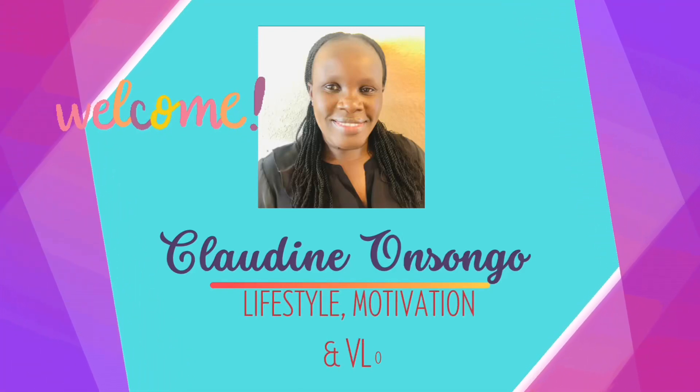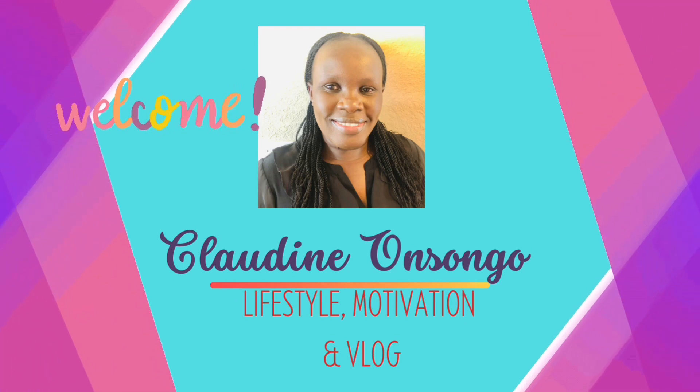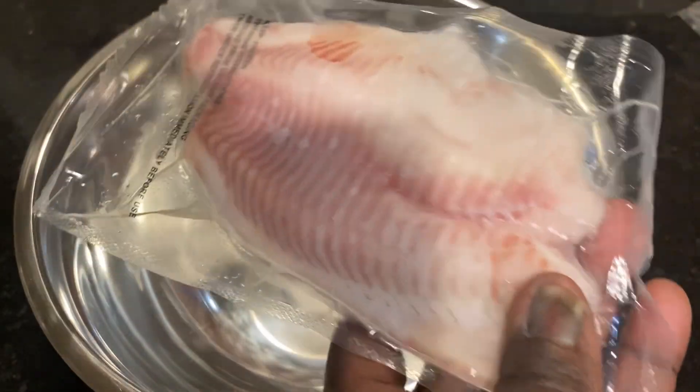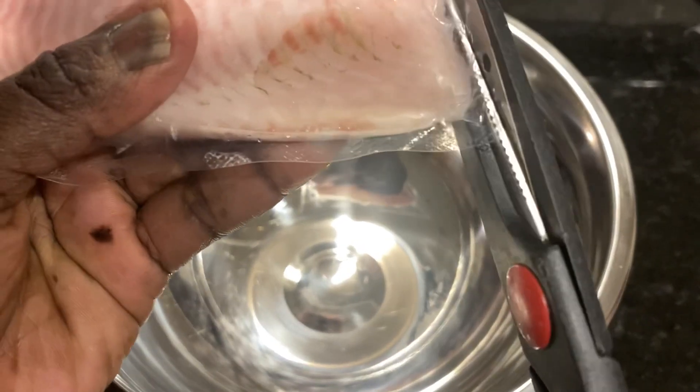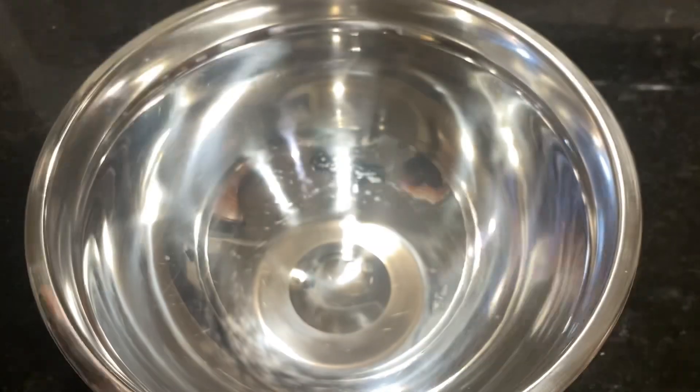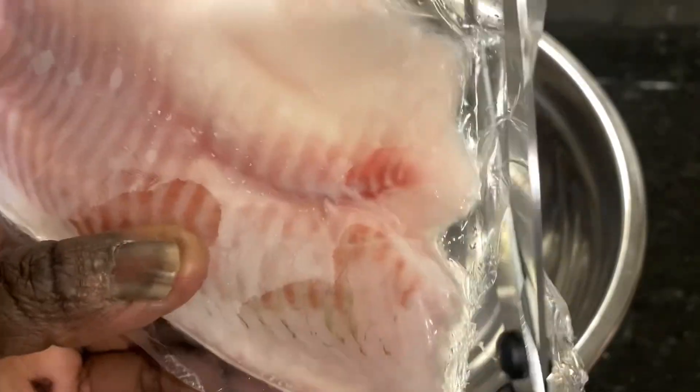Hello and welcome back to my channel. Today I'm going to talk about seasoning — seasoning can make your food turn out very good or very bad. I'm going to use a very simple finger-licking seasoning that I've used very often for my fish. You can use this either for tilapia or salmon or any kind of fish that you want to make.